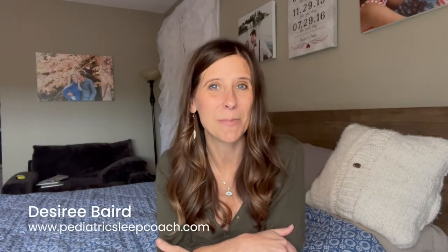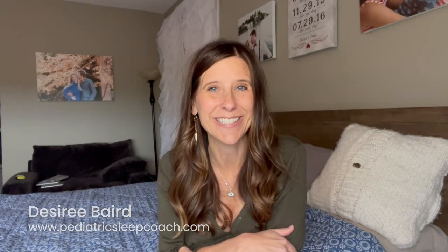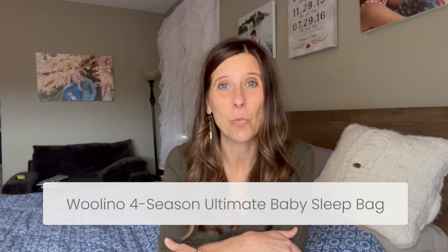Hi, my name is Ezrae Baird. I'm a sleep consultant based out of Seattle, Washington, and today I have the pleasure to talk about Wolino and their wonderful sleep sack. But before I go into the features and the things I found that were very helpful with the sleep sack when it comes to sleep, I wanted to mention a few things.